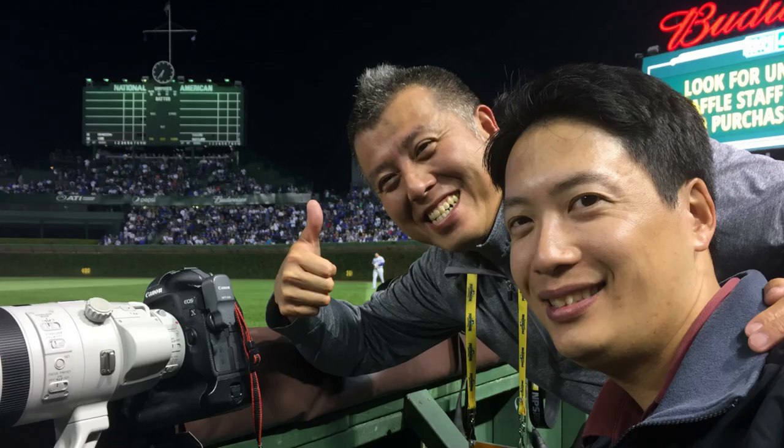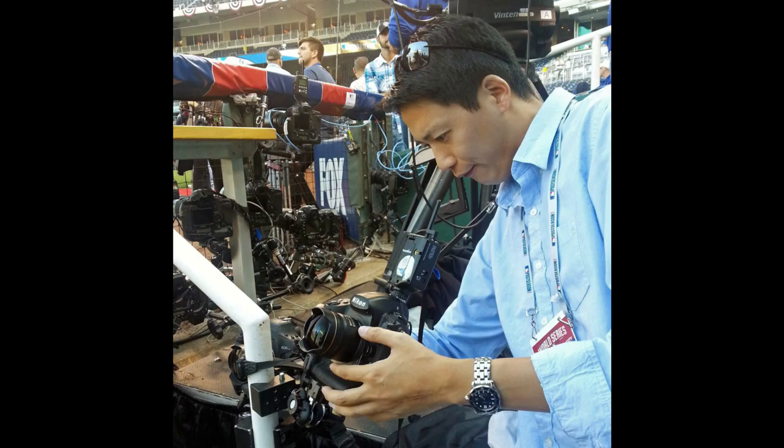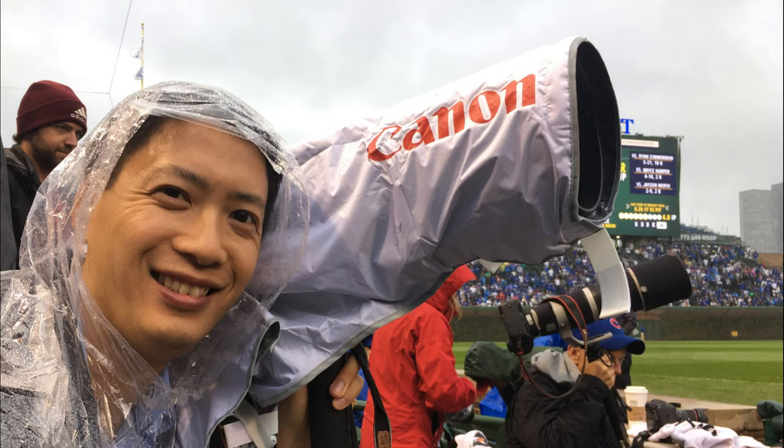Hey there, how are you doing? I am Jerry Lai, and welcome back to my sports photography channel. For those joining me for the very first time, I currently serve as the director of content and photography at USA Today Sports, and I have been fortunate enough to have been in the photojournalism industry for the past 17 years. My goal for the channel is to help you become a better sports photographer — if you think I can help you out, hit the like button and subscribe.